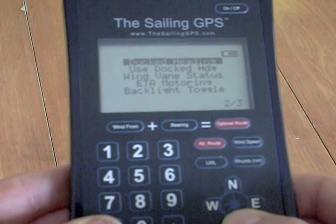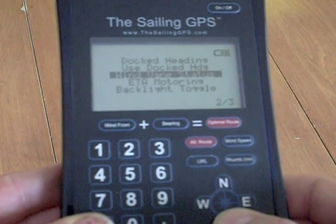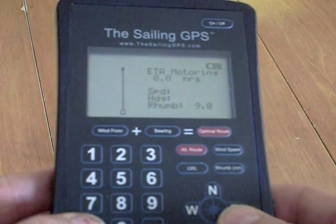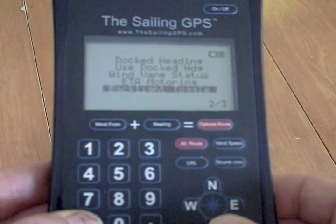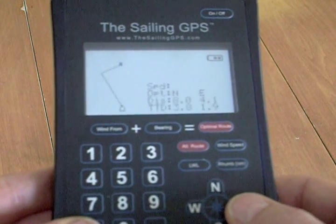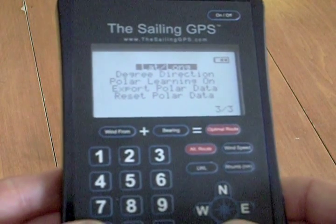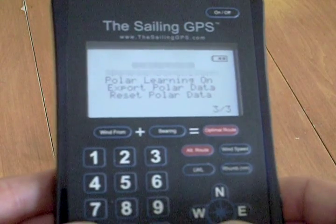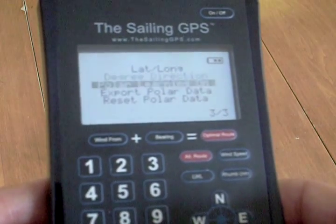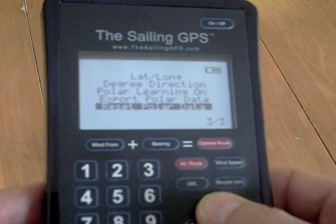You can go up and down the menus as well. There are some choices here related to the wind vane — wind vane status shows the battery levels, and ETA motoring if you're going straight to your destination. The backlight toggle can be turned on and off in the menus. In the third menu screen, latitude and longitude is the first choice, and the second choice is degrees or letters for direction. The bottom three choices all have to do with polar learning, which is described in more detail in the owner's manual.